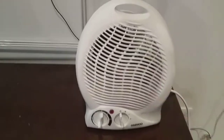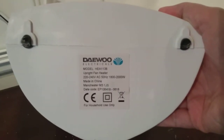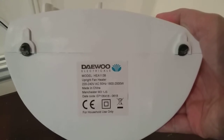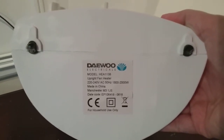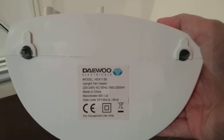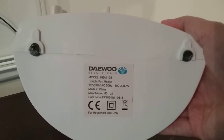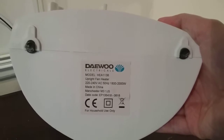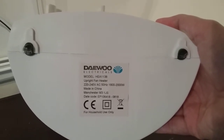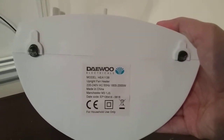You can hold it like a bag. Underneath it says Daewoo Electricals, model H113 upright fan heater, 220 to 240 volts AC, 50 Hz, 1800 to 2000 watts, made in China, Manchester M3 1JS. The date code is EP106418, and it says CE, for household use only.